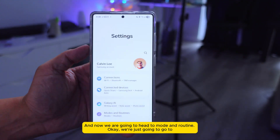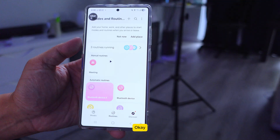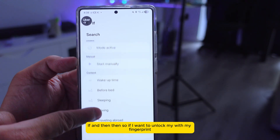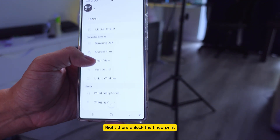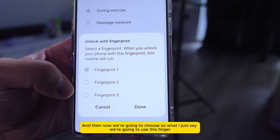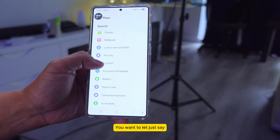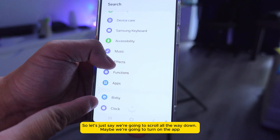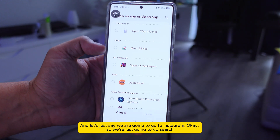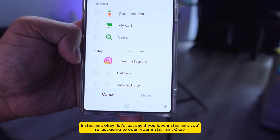Go back out and now we're going to Modes and Routines. Go to Routines, press the plus button. Select 'Unlock with fingerprint' as the trigger. Choose the specific finger — press it, then press Done. Now for the action, scroll down, go to 'Open app', search for Instagram. If you love Instagram, you can set it to open Instagram.